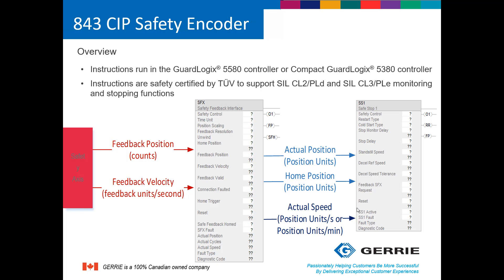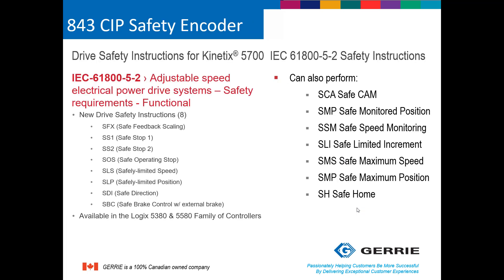New instruction blocks have now been added to Studio 5000 that are TUV certified and can perform up to SIL 3 PLE monitoring and stop functions. In this example, the information from the encoder is being fed into the safety feedback interface. This interface will then send out actual position, home position, and actual speed to the Safe Stop 1 add-on instruction block. Safe Stop 1, once it receives a signal to stop the drive, will ramp down the speed of the drive until it has come to a stop, and then will perform a Safe Torque Off — in other words, removal of power to the motor.